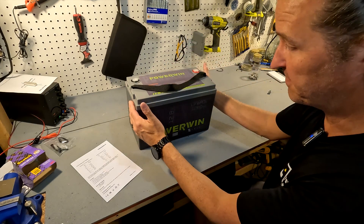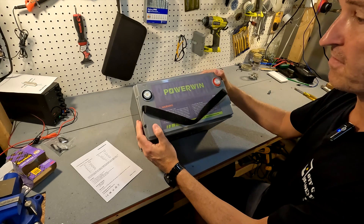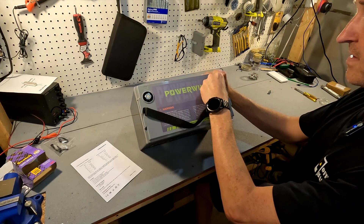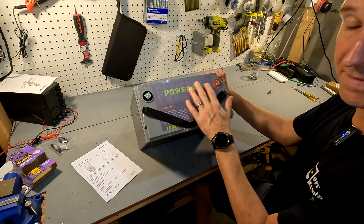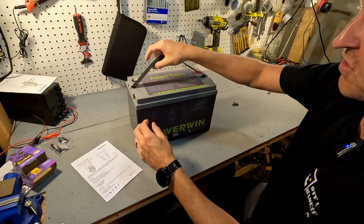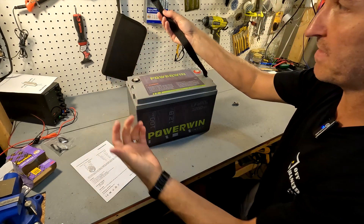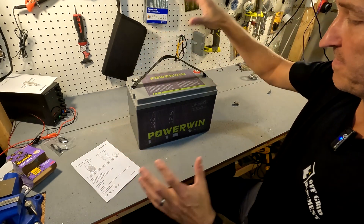The battery itself looks very nice — I like the design of it. Fresh out of the box it comes with post covers that are color-coded for negative and positive, making it very easy to understand. It also comes with a nylon strap, which I love because they're easy to pop off if you don't need them and very easy to put right back on.